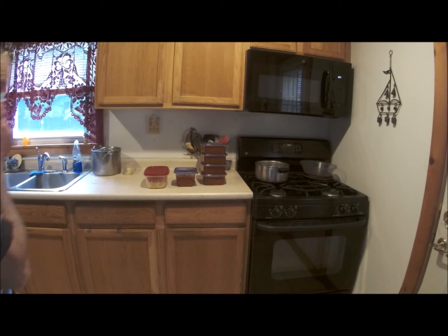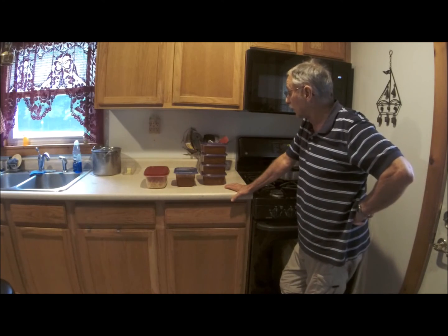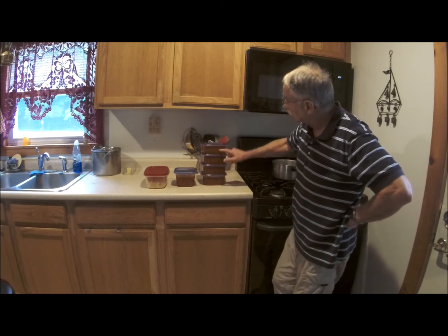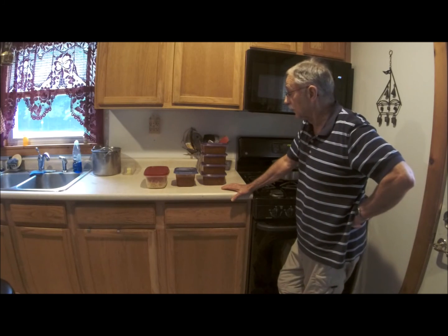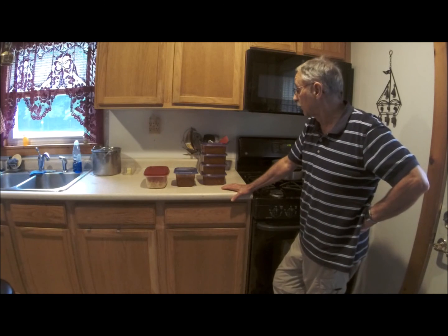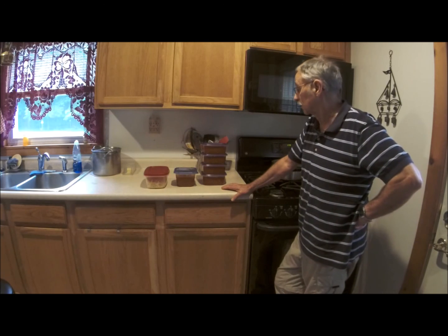Lloyd Doosal Senior checking back in. We had lunch today and everybody enjoyed the spaghetti sauce. There were three of us for lunch — three thumbs up on the spaghetti sauce. As you saw, from the large crock pot I made, I have five containers left. Some of those will go in the freezer for later on and some will get eaten in the very near future. I made a large batch of spaghetti to go with the sauce. Everybody enjoyed the Wednesday Blue Plate Special, even though it was on Thursday. If you want to make sauce the way I did, you can make a humongous batch and freeze it up for later on. Lloyd Doosal Senior, checking out. Have a good day.